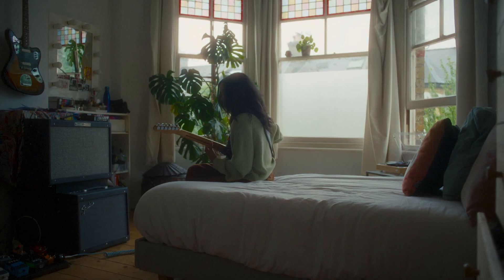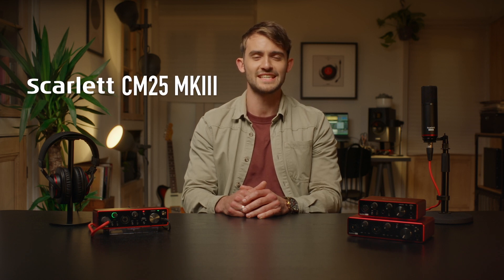Never stop creating with the Scarlett range, the easiest way to bring studio quality sound to your music. Meet the third generation of Scarlett Solo, Scarlett 2i2, Scarlett 4i4, Scarlett CM25 Mk3 and Scarlett HP60 Mk3. In this video we're going to walk you through these three interfaces plus our accessories and studio packs, and tell you everything you need to know about how you can record your music in studio quality with Scarlett.